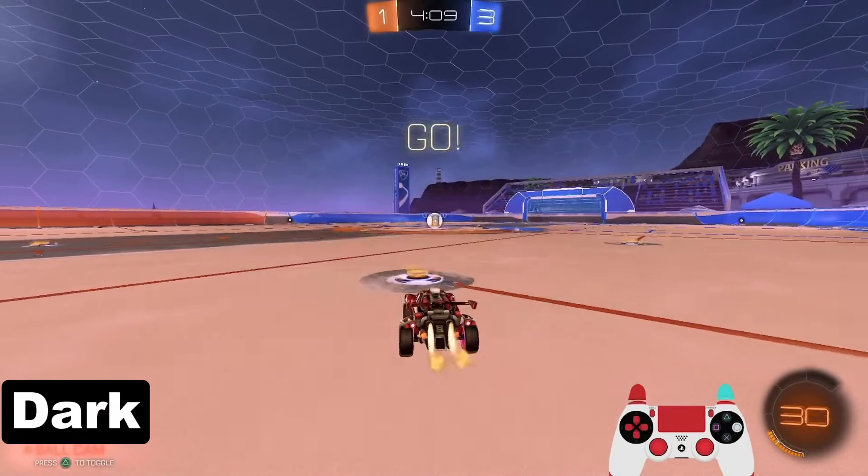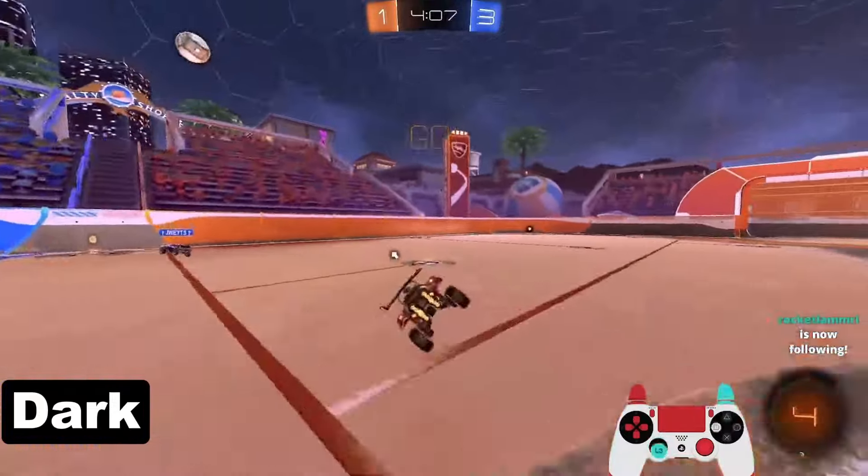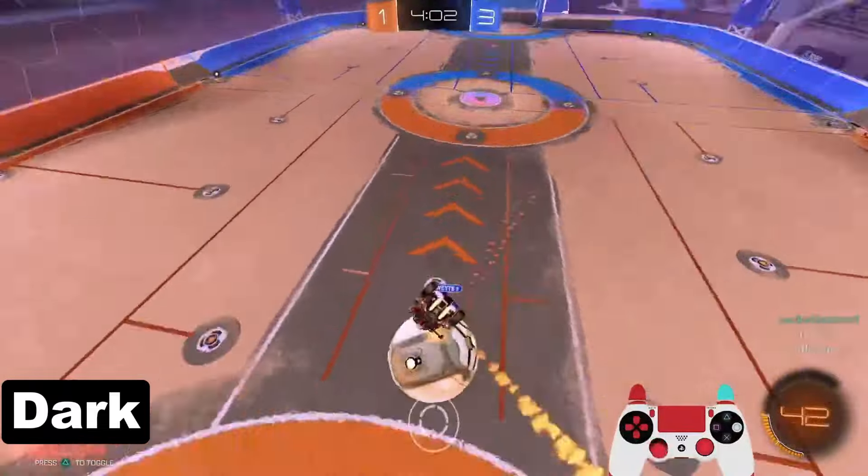What is a Zapdash? A Zapdash is a mechanic that can speed you up after pretty much any landing. Popularized by a Zapdos in his show matches on Johnny Boy's channel, it's since become a hallmark for mechanical players.